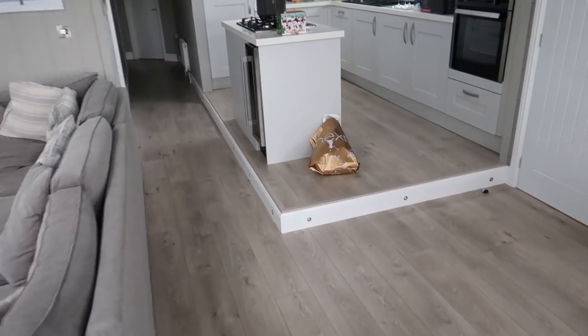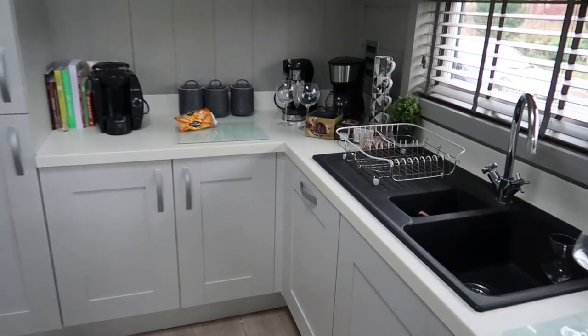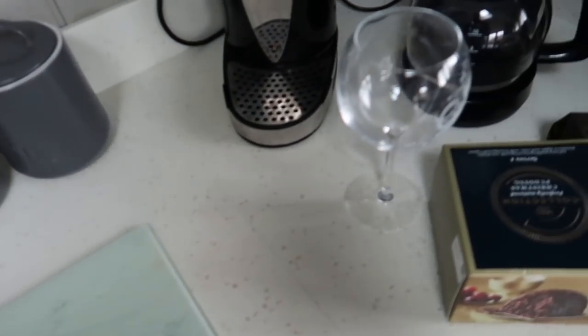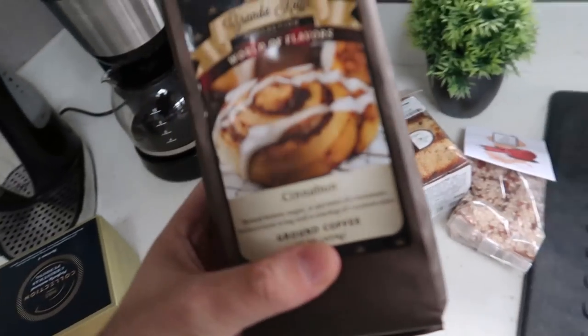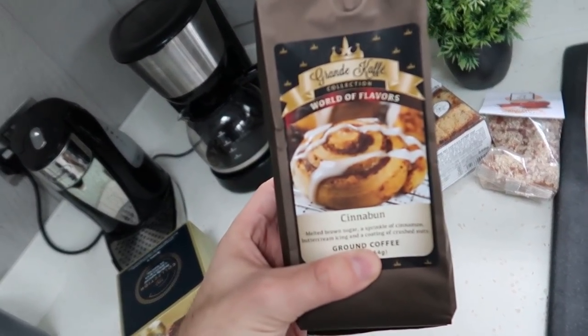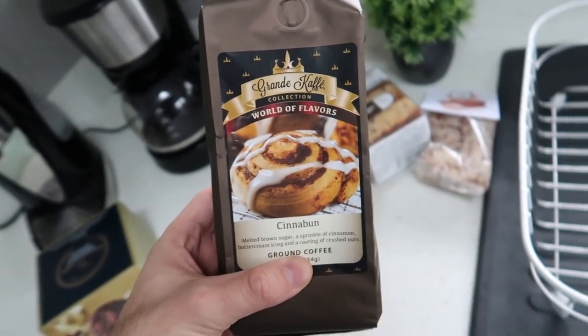He's working on the new intro scene for the USA vlogs in January. I'm about to make this Cinnabon coffee, which we got yesterday from TK Maxx. It sounds nice and looks nice on the front, but we'll see in a few moments whether it actually is nice.